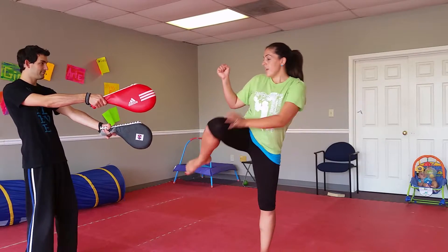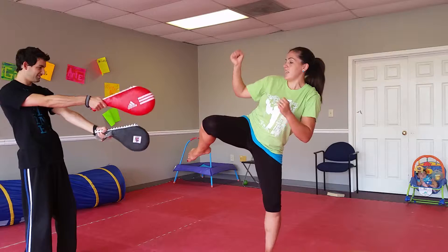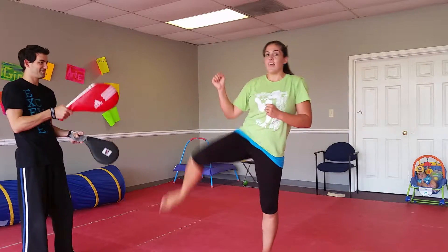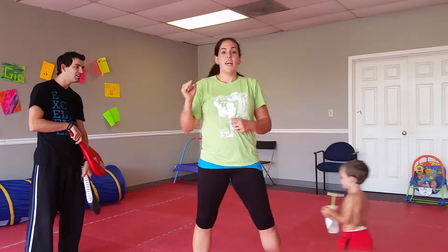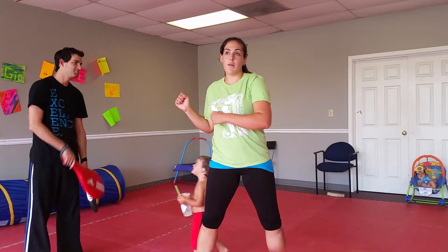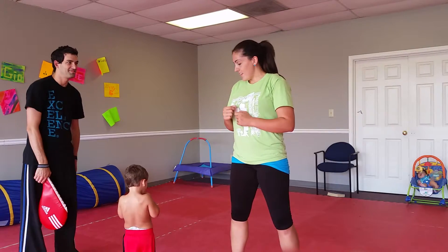You're going to keep the knee up high: low, middle, high. If you have a drop in your leg, that's going to throw off your balance. Make sure you keep your knee up high.